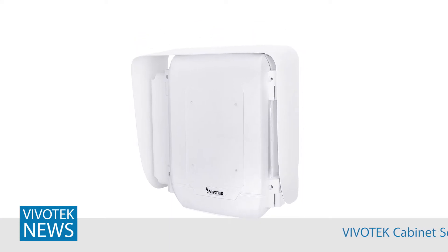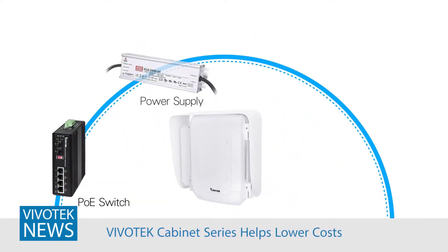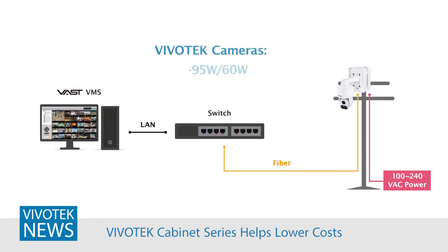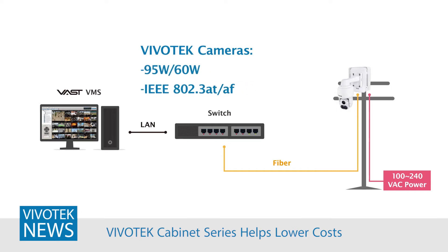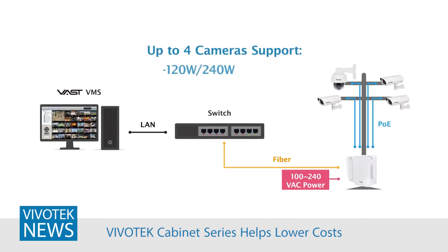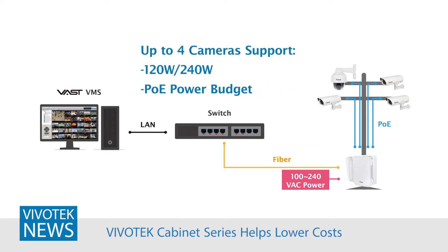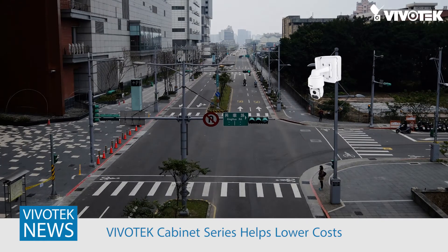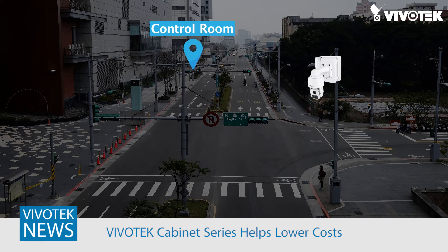Now I want to address how the Vivotech cabinet series helps lower costs. The cabinet series can integrate industrial PoE switches, power supplies, fiber media converters, and surge protector kits in a single box solution. A single cabinet can support up to 250 watts total power supply, enough to power the most demanding speed nodes, or even four fixed cameras with heater and fan turned on. For example, say your city wants to add an IR PTZ at an intersection that is 300 meters away from the nearest PoE switch.